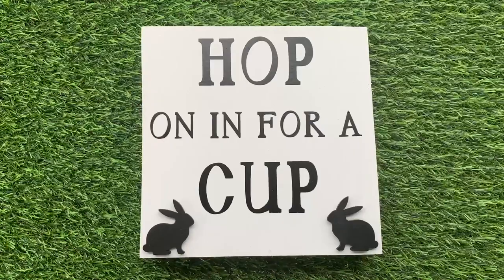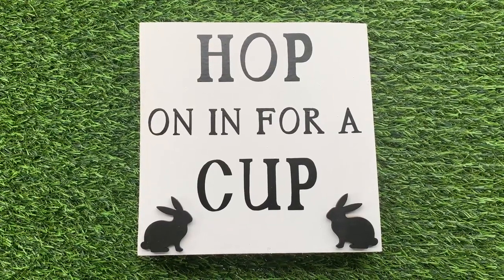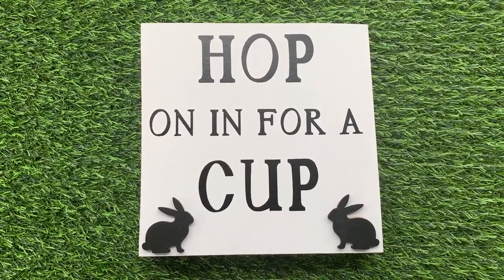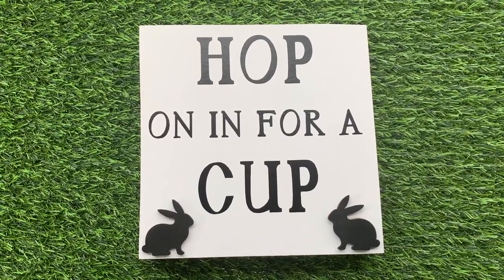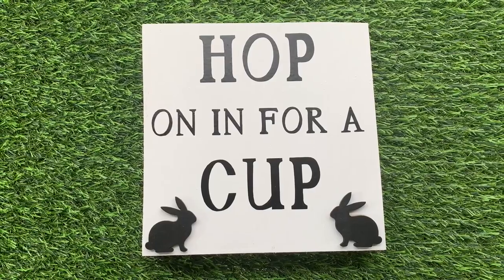And that was super easy, right? The sign is finished, it's cute, it goes with my coffee bar theme. And it was just super cheap, super simple, and super cute.